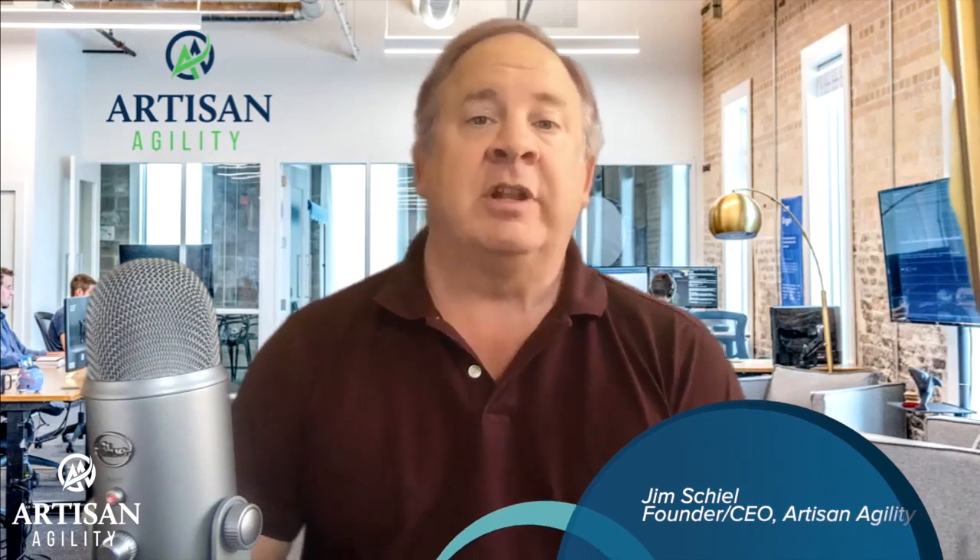Hi everybody. My name is Jim Scheele. I'm the CEO and founder of Artisan Agility. And this is another video in our series on working with virtual teams.